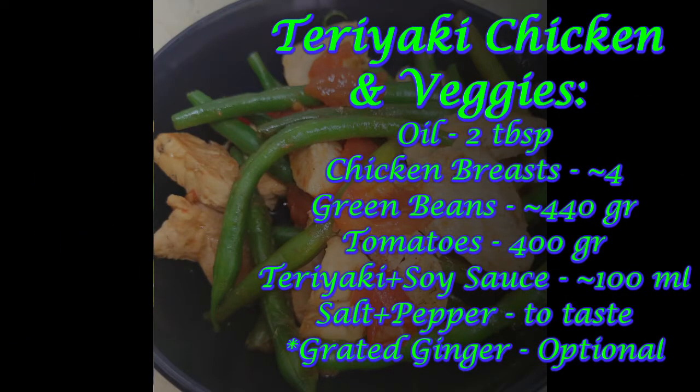Here's what you need. You can use boneless chicken thighs and cherry tomatoes. I used what I had.